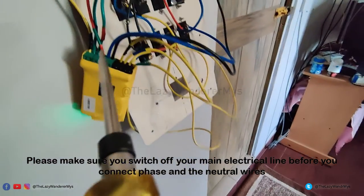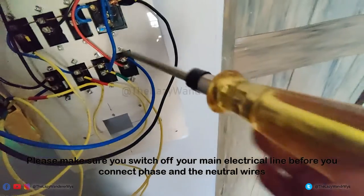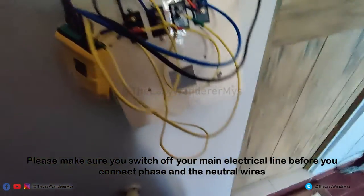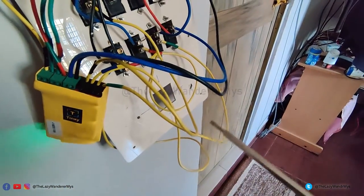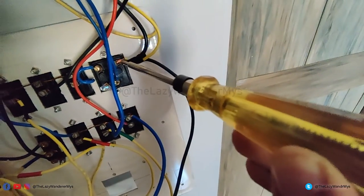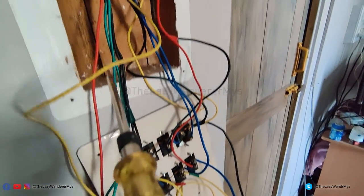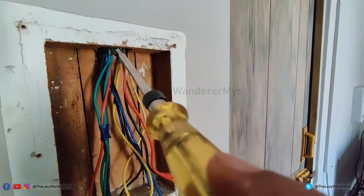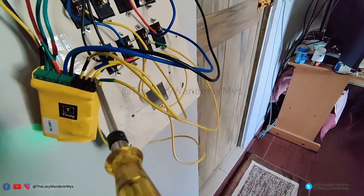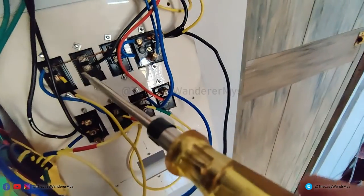I have finished connecting the wires. The blue wire connects to the common copper wire or the phase line. Please make sure you switch off your electrical power before you connect the phase and neutral lines. The black wire is connected to the neutral line on the socket. The load wires are connected to your devices. The yellow wire connects your smart switch to the physical switch on the switchboard. As mentioned, load one should always be the fan, or the regulator function will not work.